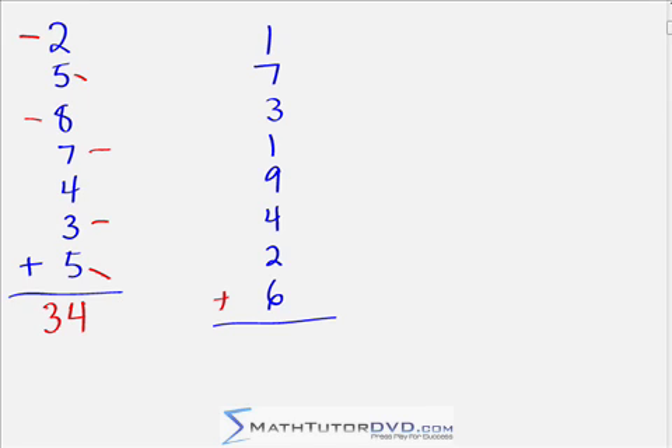Here's our final problem: 1 plus 7 plus 3 plus 1 plus 9 plus 4 plus 2 plus 6 — pause the video and find the answer. Scanning for complements: 7 and 3 are complements — 10. 1 and 9 are complements — 10. 4 and 6 are complements — 10. The only numbers left are 2 and 1, so: 10, 20, 30, 32, 33. The answer is 33.